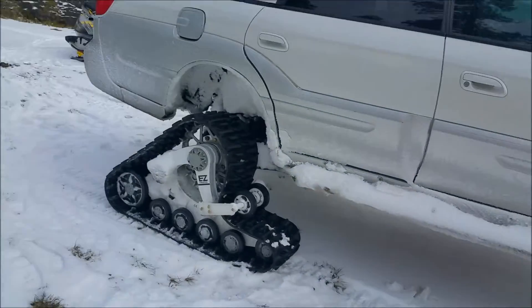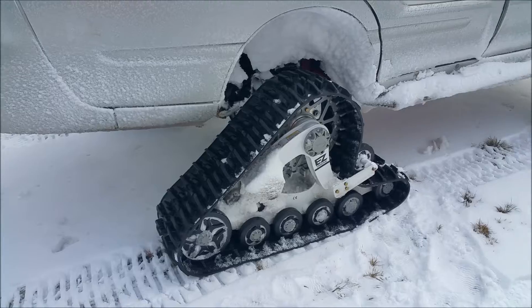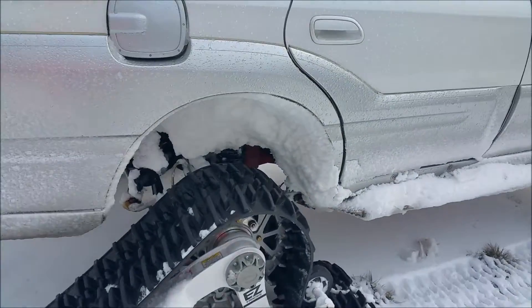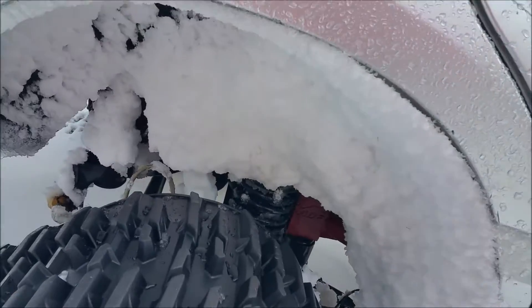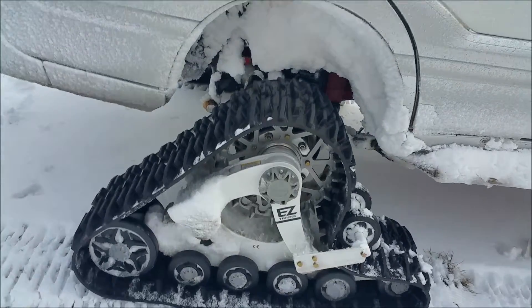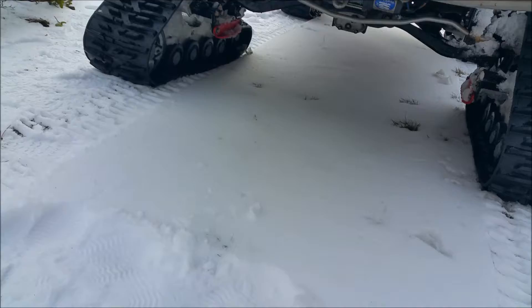I'm eventually going to upgrade to a higher level of Mattracks, but for right now these are doing fantastic. You can see they throw quite a bit of snow up into the wheel well and create quite a bit of snow pack, adding some weight while you're driving around.